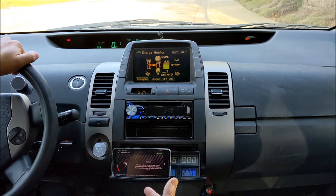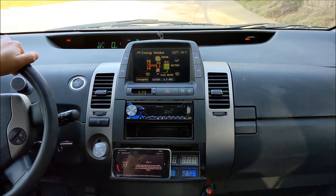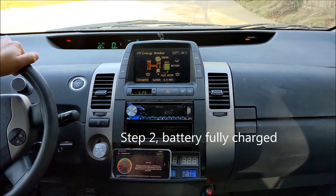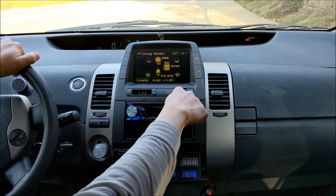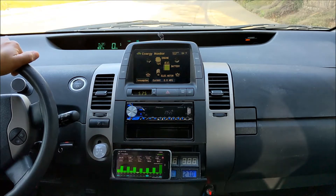When you reach step two, that means the battery is fully charged. Okay, here we go — it's step two. I'm going to reset the trip computer at zero miles, and let's go for a ride.